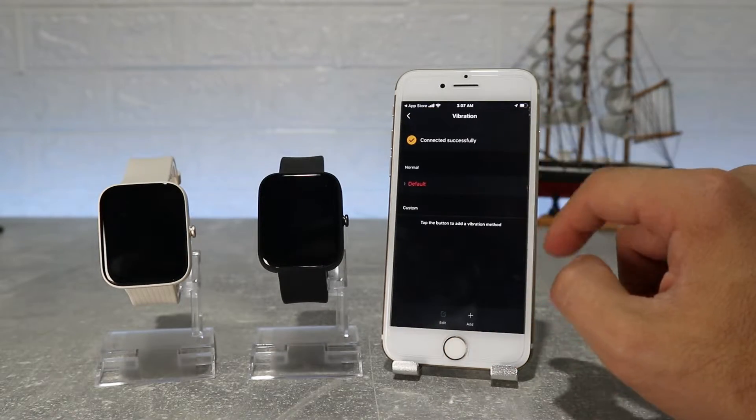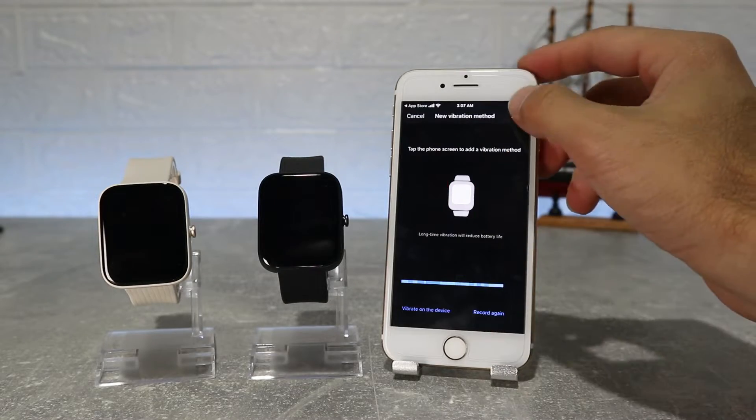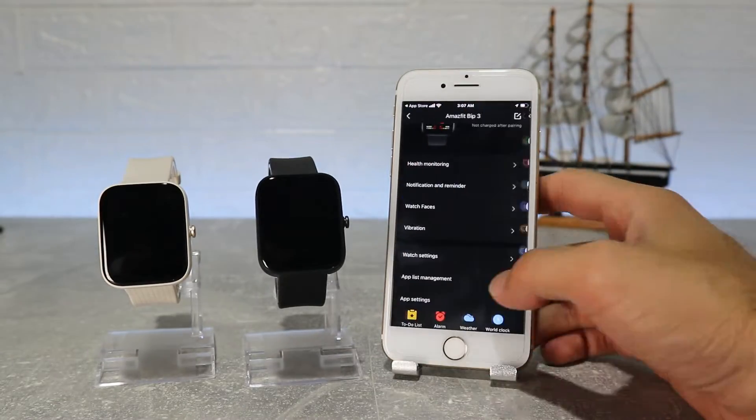Next we have vibration, where we can see vibrate for incoming calls, watch alarm, app alerts, standing reminder, SMS, emails, goal notification and to-do list. Also here we can customize the vibration for every app or call.